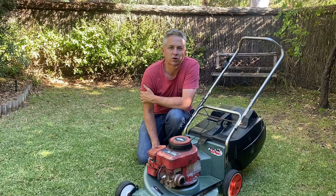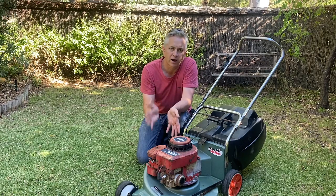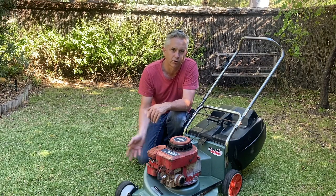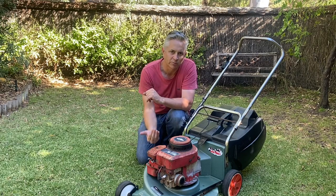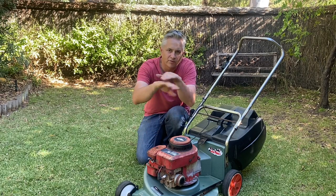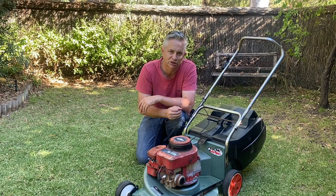Why is it so important that we do this? When we tip the lawnmower on its side, we don't want crankcase oil to be able to leak through onto the combustion side of the piston. By doing this, we put the piston all the way to the top and the valves are closed, so we won't get oil in the combustion chamber and cause a hydrolock situation.